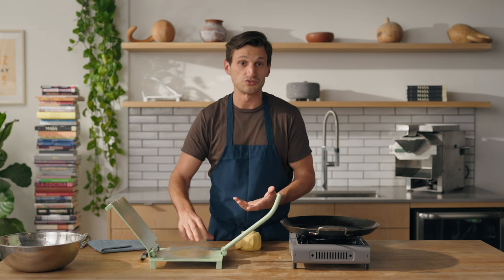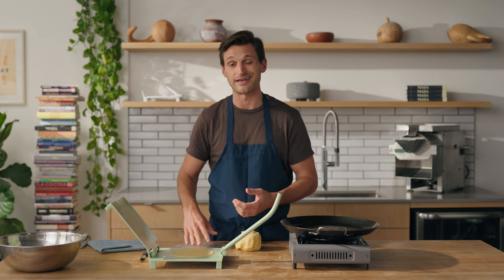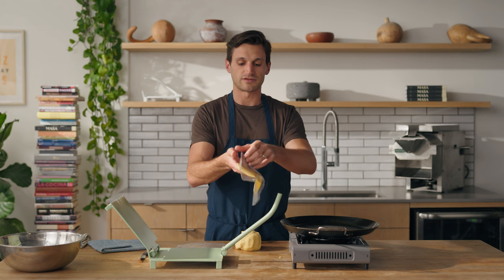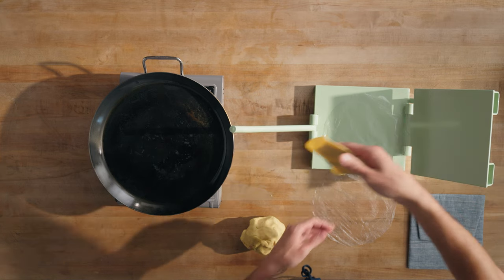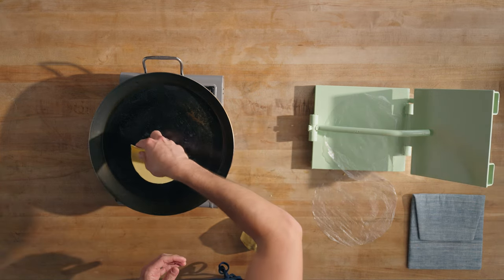I'm going to give it a moderate amount of pressure. I don't want too thin a tortilla — I like one that's about an eighth of an inch, maybe a little thinner. I peeled off the top layer, and the easiest thing to do is flip this tortilla onto your hand and gently peel off the plastic sheet. Then I'm going to do a nice sweeping backhanded motion to get it to land on the comal.